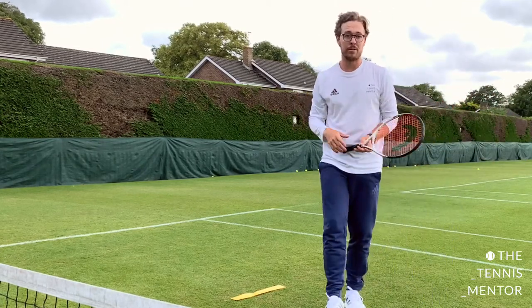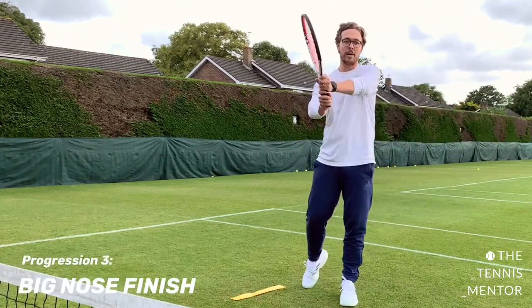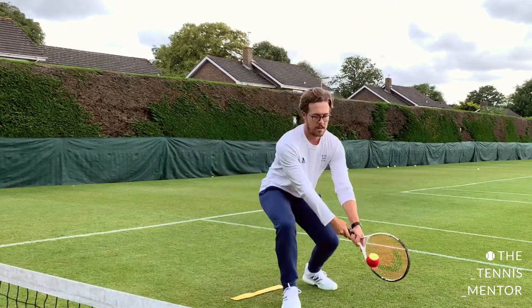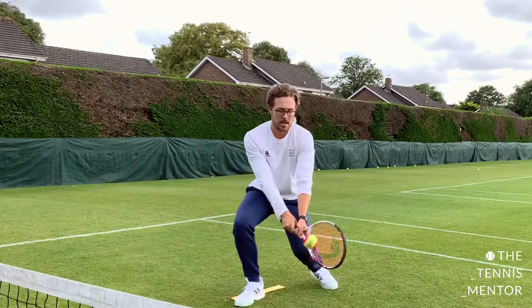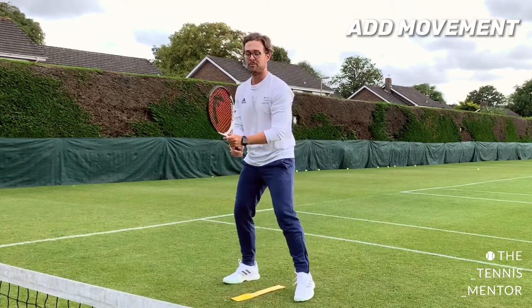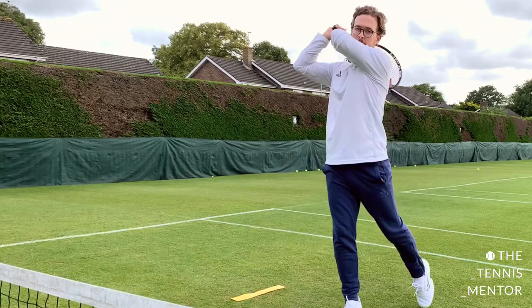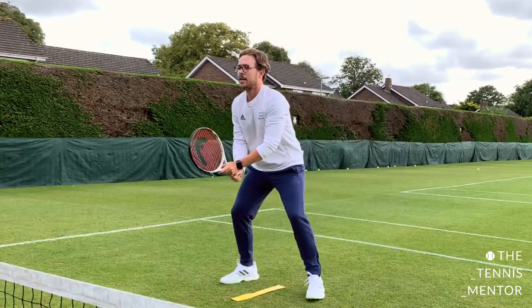We call it the big nose on the forehand, and there's no reason why we can't call it the big nose on the backhand. To the side, big nose finish. To the side, big nose finish — and then we add movement. Out to the ball, see the tip stance again, out to the ball.